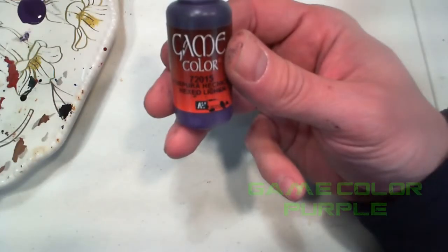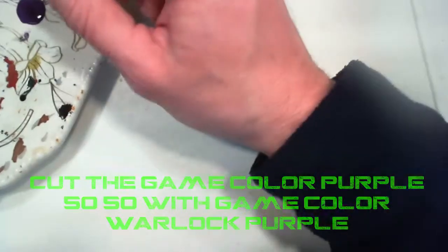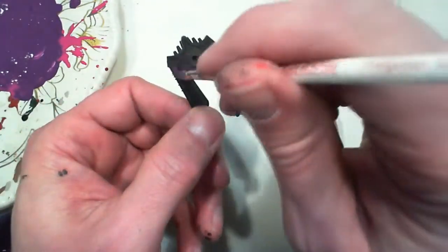I did the first base coat in Game Color Purple and cut that in half with Game Color Warlock Purple. The purple by itself was just too dark on the black.